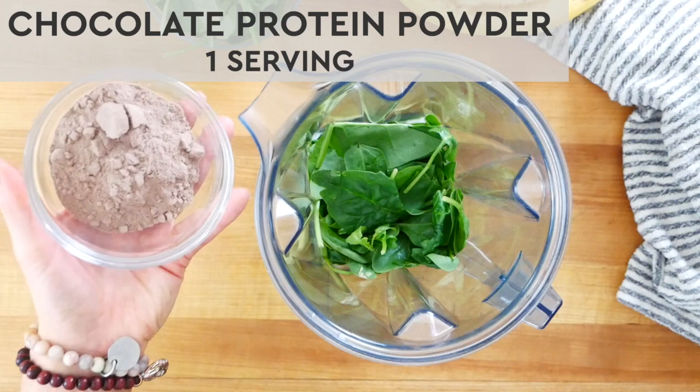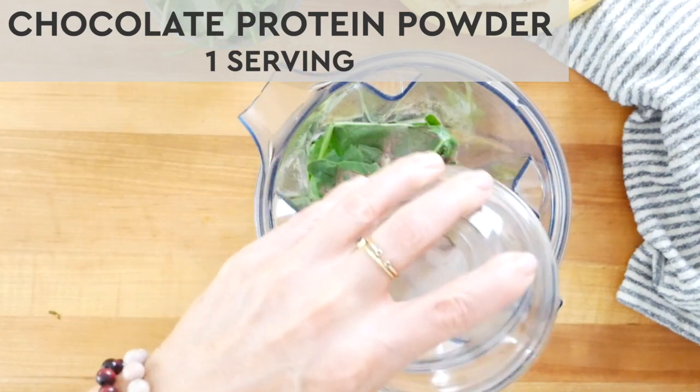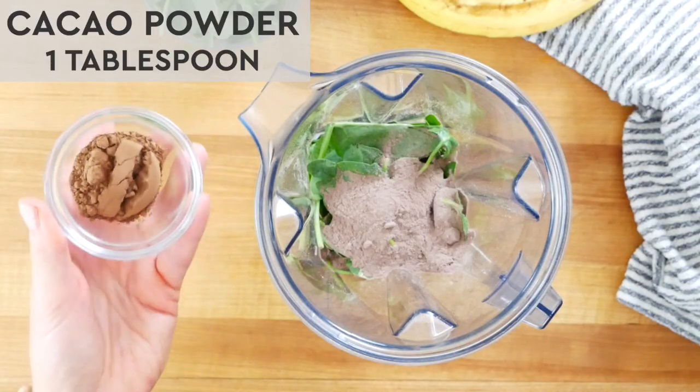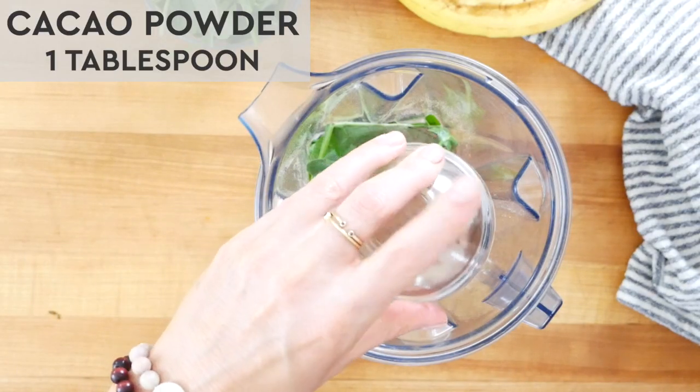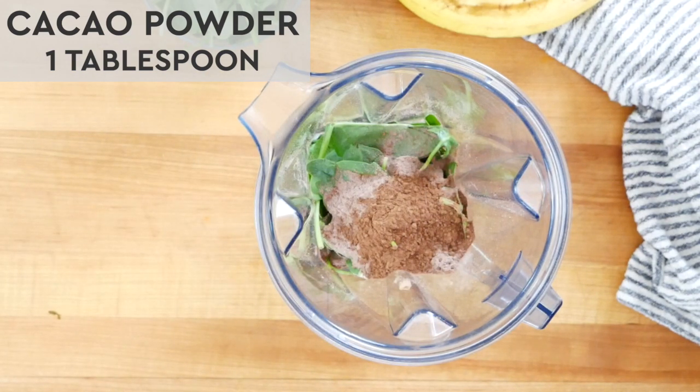Next I have one serving of chocolate protein powder. Personally I love whey protein — I really like the creamy taste and texture, but you can of course use a plant-based protein powder if you prefer. I will link to some of my favorites down in the description box below. Just note if you're buying protein powder, you want to look for simple ingredients and a short ingredient list. Then to really kick up that chocolate flavor, I'm adding an additional tablespoon of cacao powder — you could also use cocoa powder. This is going to add lots of chocolatey flavor and a good little kick of antioxidants as well.